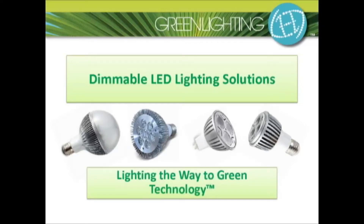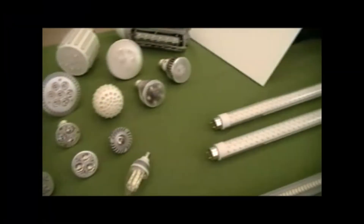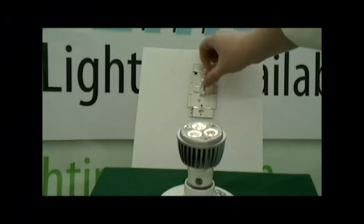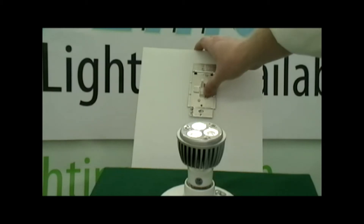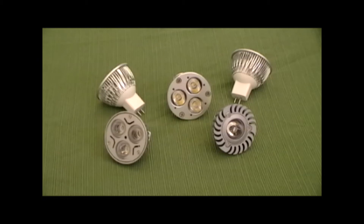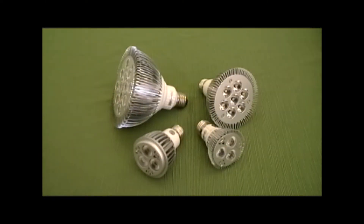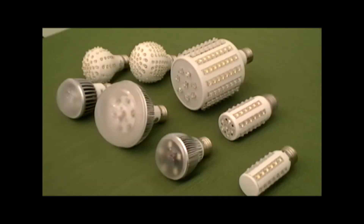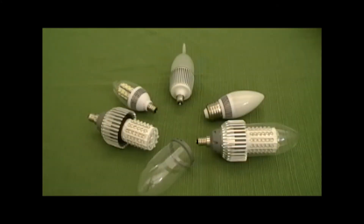Green Lighting LED — lighting the way to green technology. Green Lighting LED offers the highest quality LED dimmable products available, with a variety of options including MR16 track lights, PAR lamps and recessed can options, LED globe style bulbs, and even candelabra bulbs.